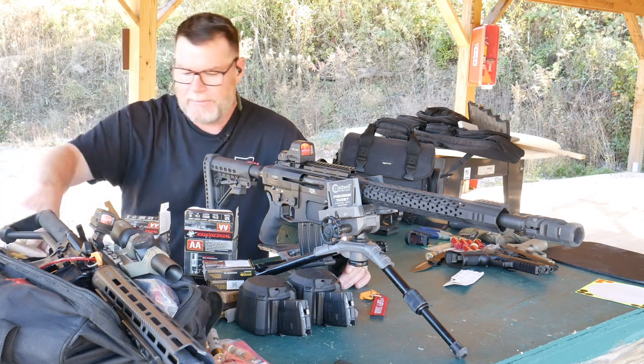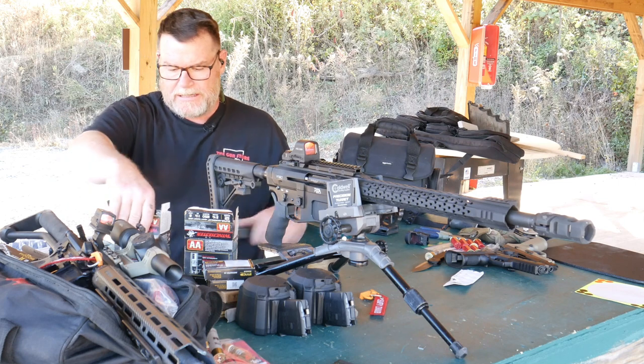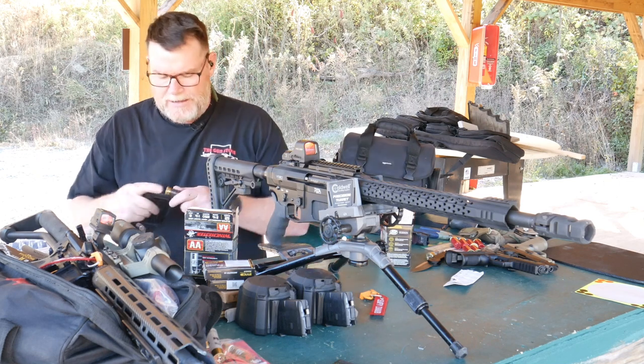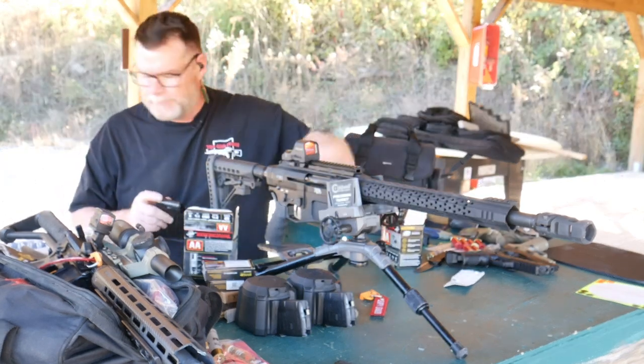I will tell you the interesting thing — I turned around and been running some of the AA Super Handicap Sports through this guy. Now this has a Timmy Trigger in it, which is a lot of fun. And for the guys out there, the YouTube police: this is a five-round mag. No big deal.